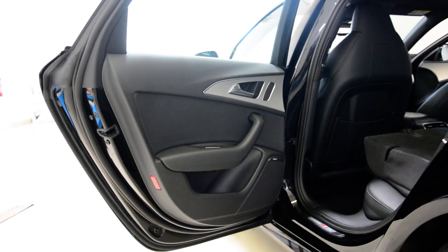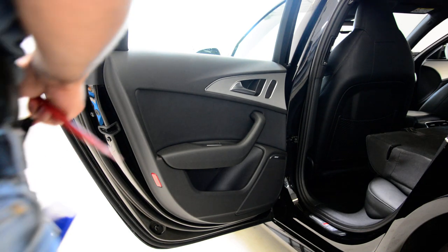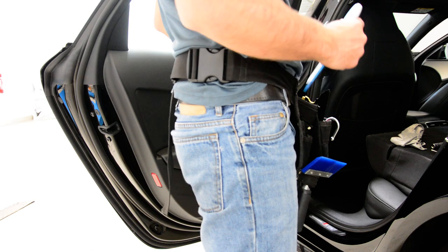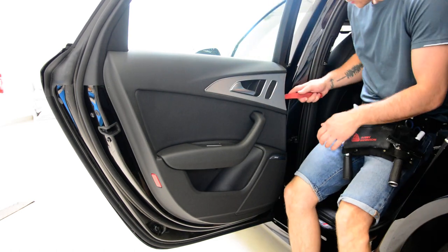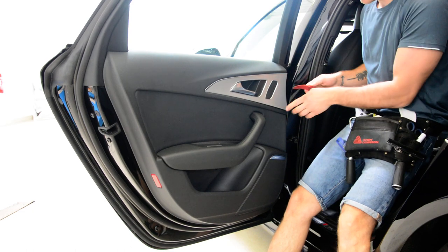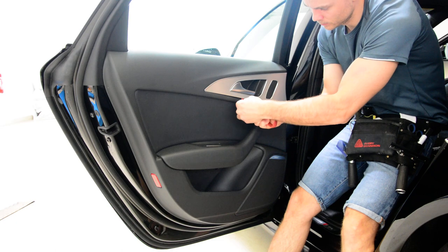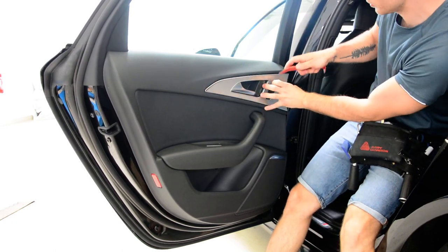Let's do it. Use a bit of a plastic removal tool. Slowly start from this side. Pull up the clips. The bottom first, after that the top.